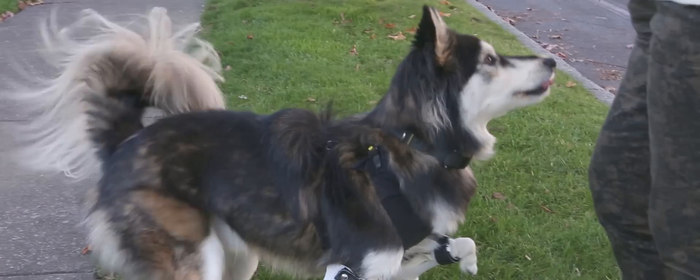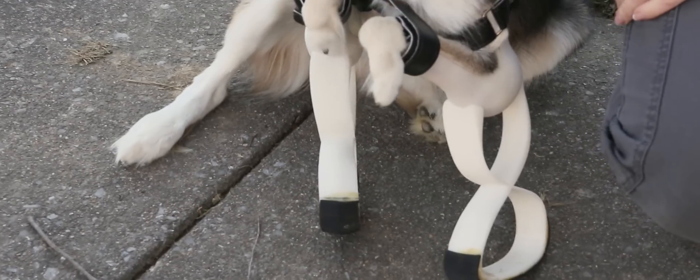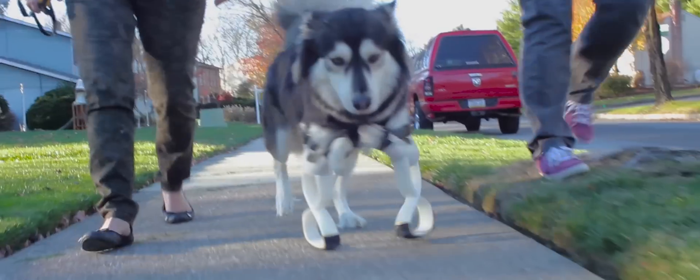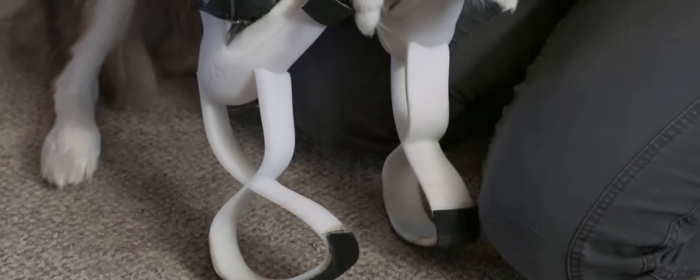Derby took to his new prosthetics very well — no real difference in having them on versus the old ones, except it raised him up to his proper height. He's walking in a straight line and he's sitting like a real dog sits, which he's never been able to do.